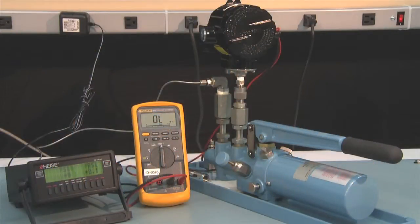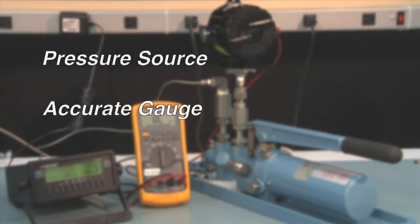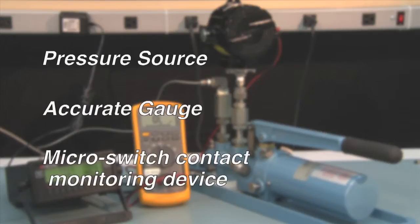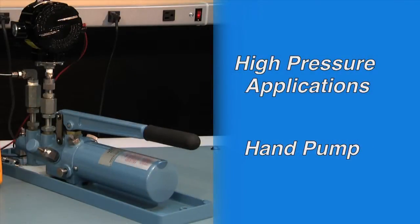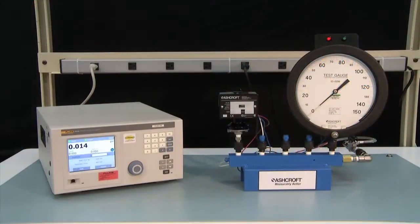To perform a setpoint calibration you will need a pressure source, an accurate gauge, and a means to monitor the microswitch contacts opening and closing. For high pressures we recommend using a hand pump setup. For lower pressures, shop air and a simple pressure regulator can be used, or an electronic pressure controller can be used.